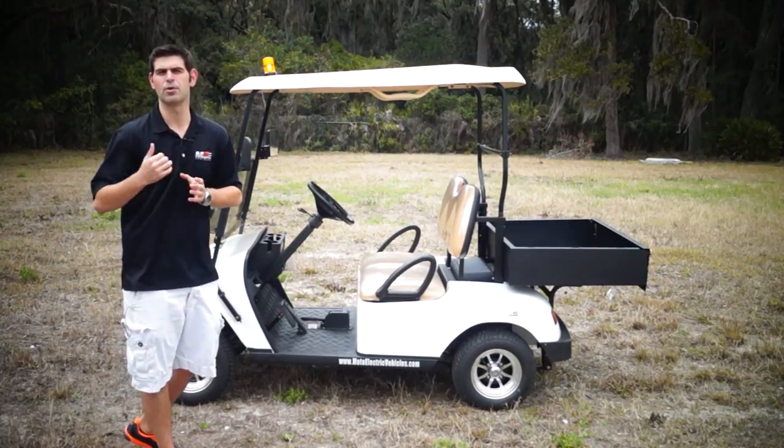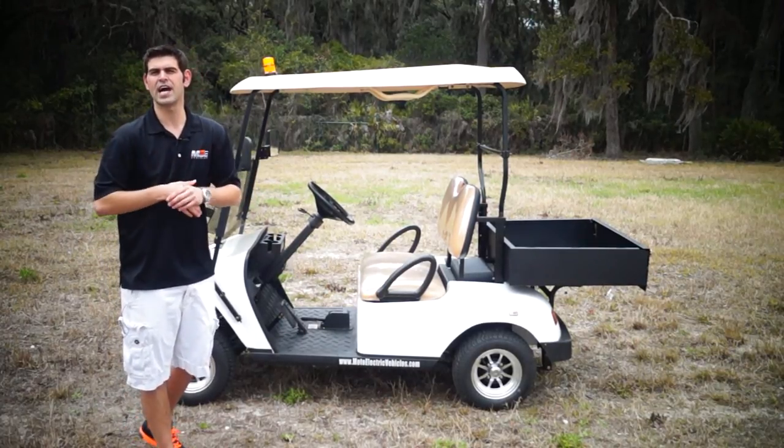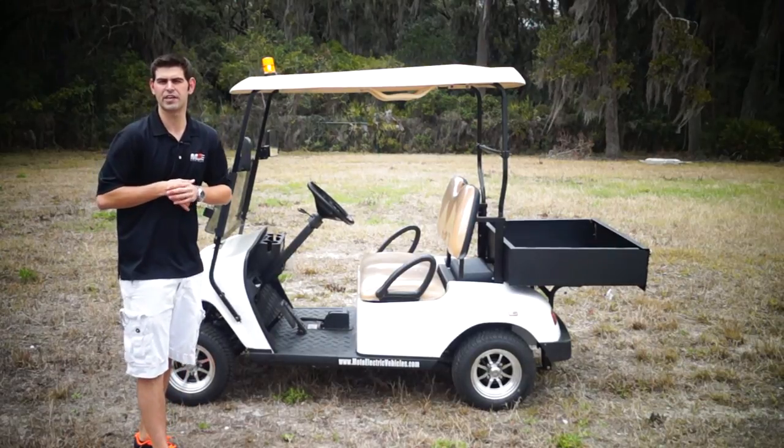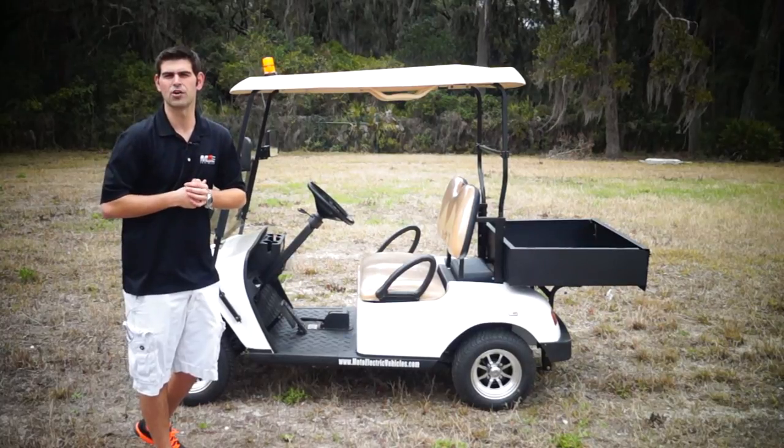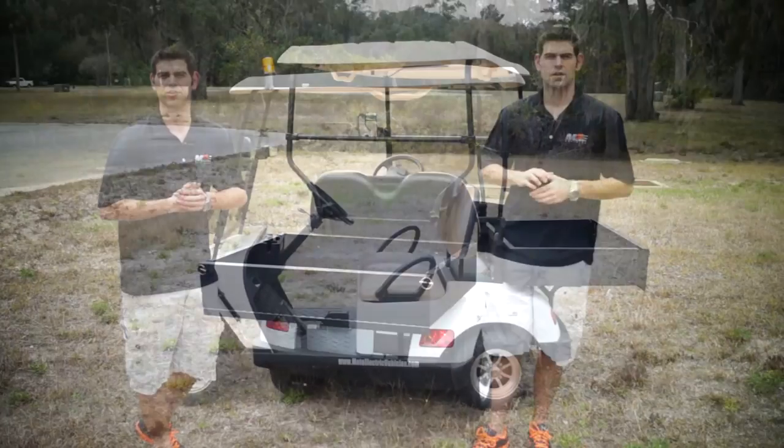We're going to get some great shots with a Moto Drone later in the video. If you guys have any questions after this video, you can give us a call at 904-247-1818 or visit our website at MotoElectricVehicles.com. Let's get right to it.